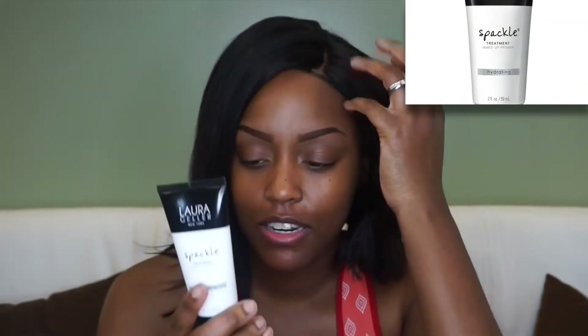I'm starting off with my Laura Seller primer hydrating cream that I put on my face after my face cream. I will apply that everywhere on my face.